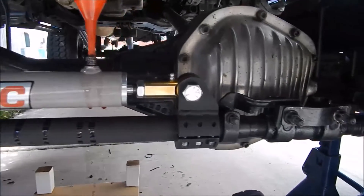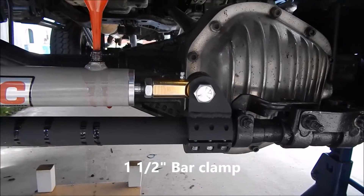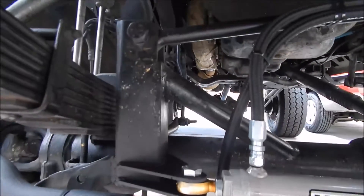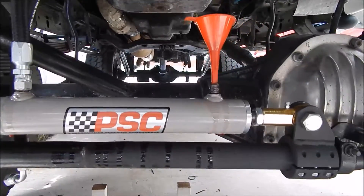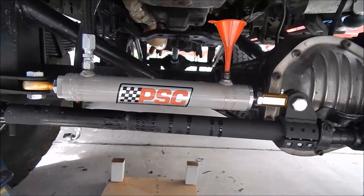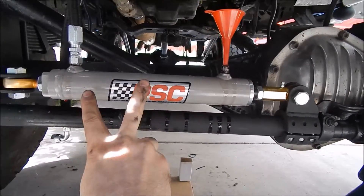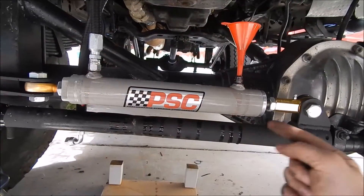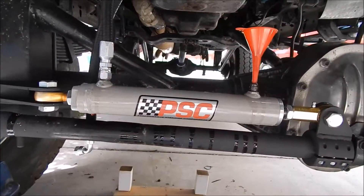Here we have the ram installed. We've got the inch-and-a-half Trail Gear clamp mounted on the bar, and our ram end mount mounted on our track bar mount. Got our one hose hooked up. What I've done is first extended the steering rod ram all the way to the right, then used the funnel to fill the left side. Once the left cylinder area was filled up with fluid, I put the hose on and connected it so as the ram pushes in this way, I can draw fluid in from here and also backfill up the hose.